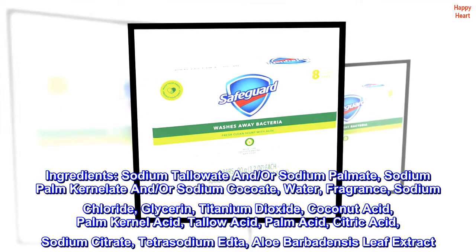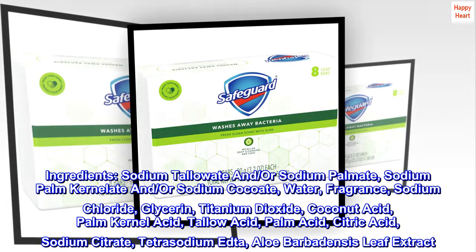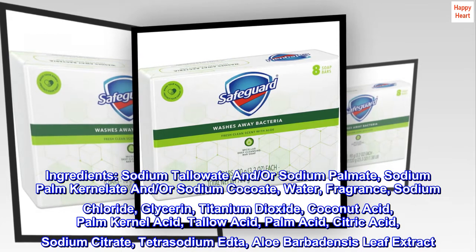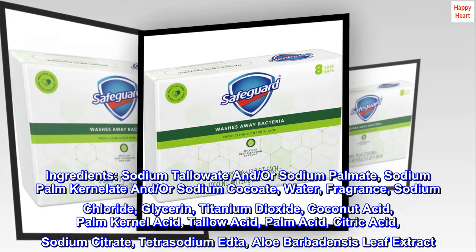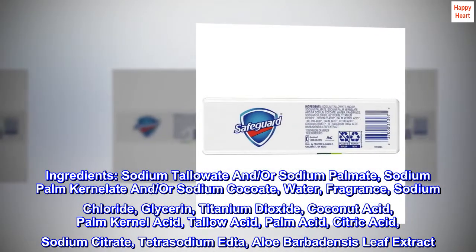Ingredients: sodium tallowate and/or sodium palmate, sodium palm kernelate and/or sodium cocoate, water, fragrance, sodium chloride, glycerin, titanium dioxide, coconut acid, palm kernel acid, tallow acid, palm acid, citric acid, sodium citrate, tetrasodium EDDA, aloe barbadensis leaf extract.